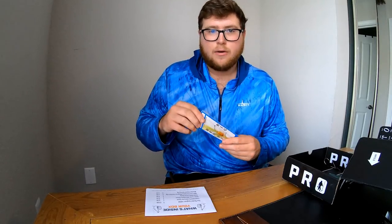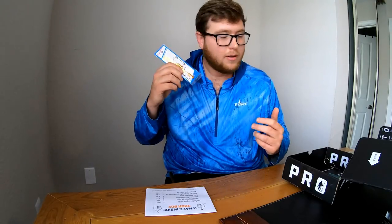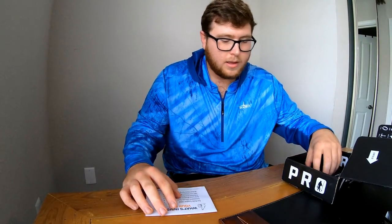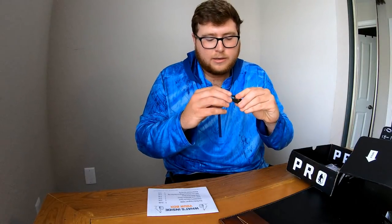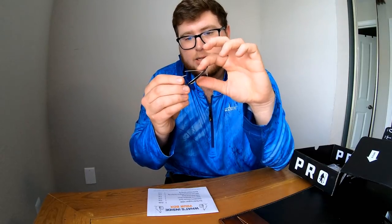I'm excited to give these a shot whenever I fish upper Tampa Bay or Homosassa or up the coast where there are a bunch of redfish. The second redfish item was a Gator Lure weedless spoon — I already broke it out of the package because I needed it the other day. It's a regular spoon with a weedless hook guard, which is pretty cool. I didn't know that was a thing for spoons, but spoons have been around forever and they're proven to work.